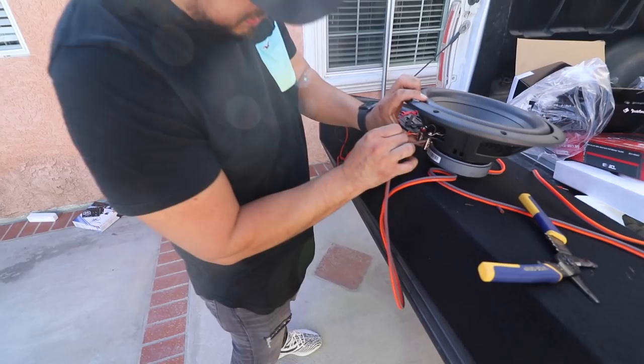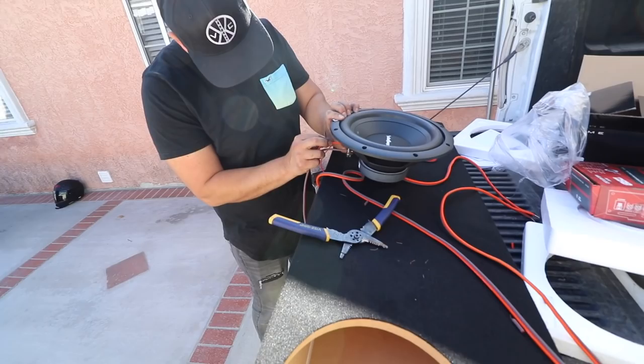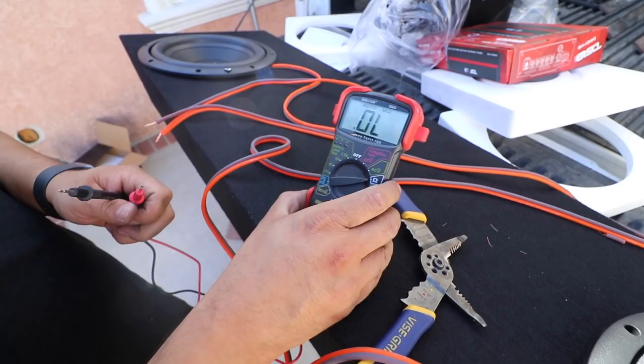We got the box now. We got these Rockford Fosgate subs. Right now I'm hooking everything up just to test the ohms, because we gotta make sure the resistance is down to 2 ohms, so I connected everything. Now I wanna go ahead and test it right here. We're gonna put one lead on one end — it's gotta say 2. If it says 4, we wire it differently.